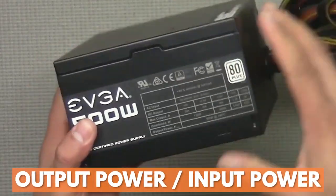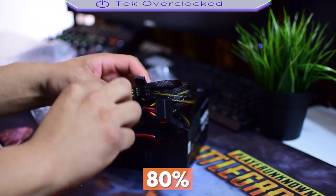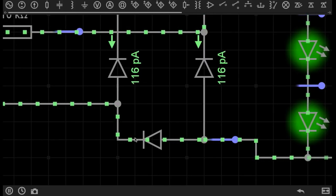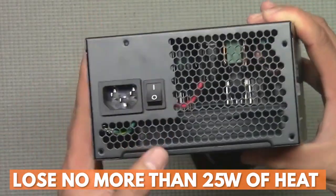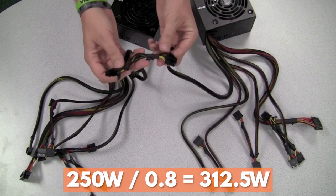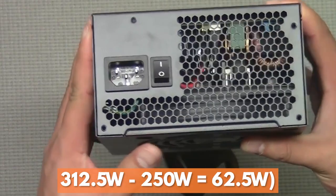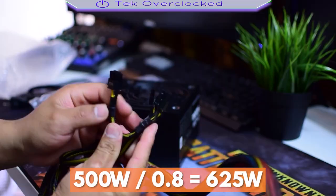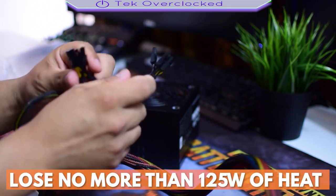To double-check your work, you divide the output power by the input power, giving you 0.8 — hence the 80% implied by the 80 Plus efficiency rating. That means for every 100 watts pulled out of the wall, an 80 Plus certified PSU must lose no more than 25 watts of heat. At 50% of its total load — 250 watts — you get 312.5 watts, meaning you lose no more than 62.5 watts of heat. And at 100% of max load — 500 watts — you get 625 watts, so this machine must lose no more than 125 watts in the form of heat.